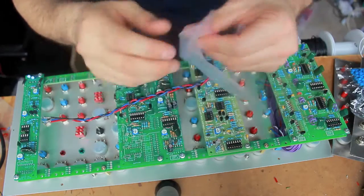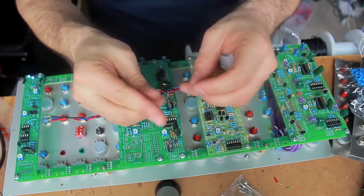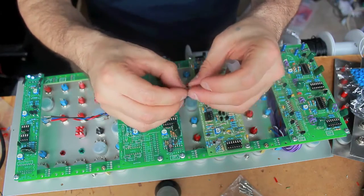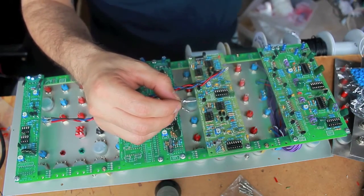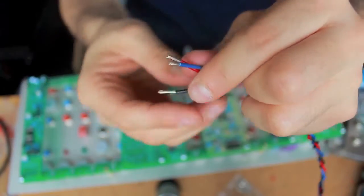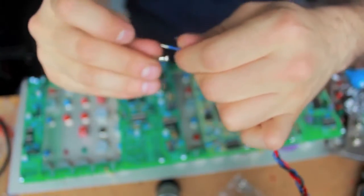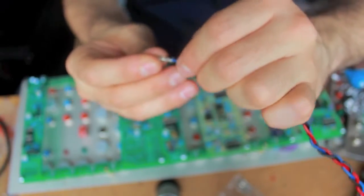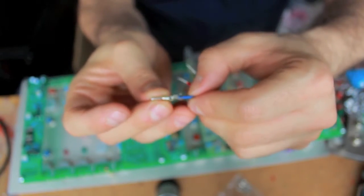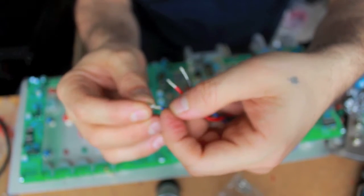There's a molex connector. I use this female connector with these male pins — whatever you call these things. I don't know what crimper you're supposed to use with these, and I don't think I want to know what it costs anyway. But this is how I do it. I strip the wire — there's two things to crimp here. One of them is going to crimp around the raw wire, and the bottom one is going to crimp around the insulation.